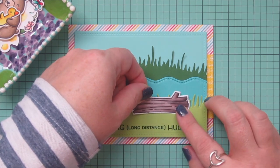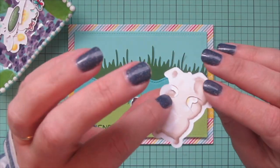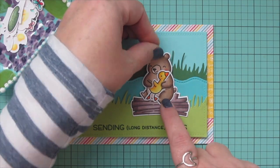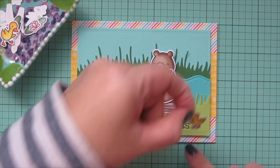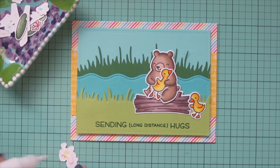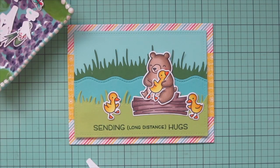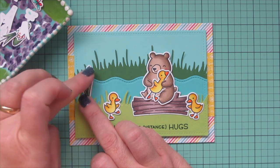Now I'm ready to start adhering my images. I'm going to add the log first because I want my little bear sitting on top of that. I also used the extra die cut that lets you cut out the bear's arms and tucked one of the little ducklings inside so they could be hugging — I think that looks super cute. Then I'm adding the other two ducklings on either side, one to the right of the log and the other a little bit further away on the left. Now that my main images are placed I'll start filling in the background with all my little accessory images.